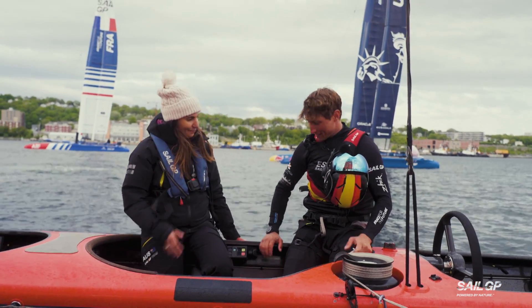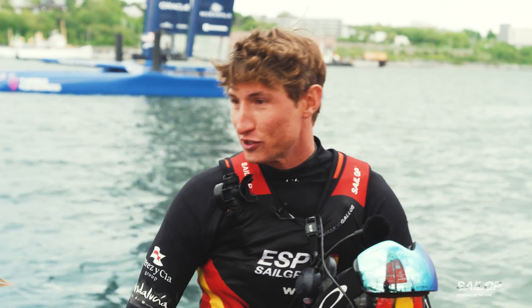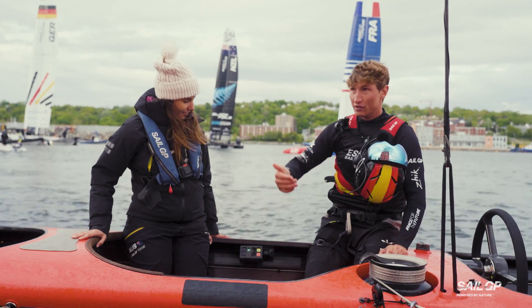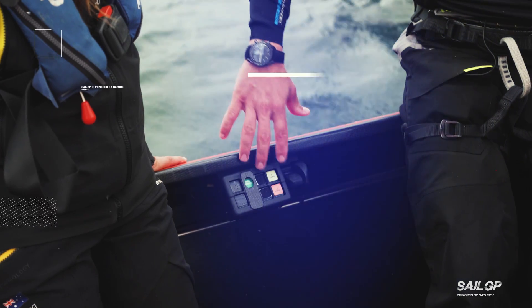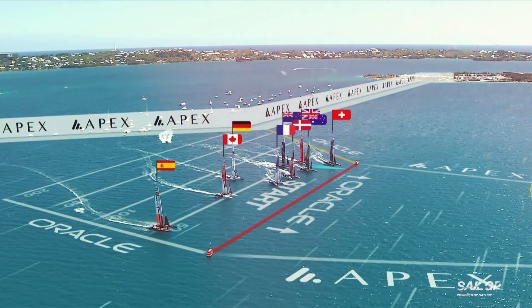I've got basically two hands and both of them have to do different functions. My role on the boat is to accelerate or decelerate the boat with our wing sail, which is standing up vertically on the boat. I've got my HMI — my human machine interface — my buttons to control the shape of the accelerator, and a joystick. With these functions and with my hand on the sheet, what I do is accelerate and decelerate the boat.